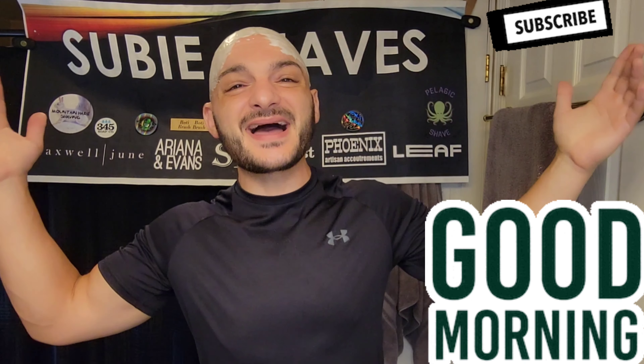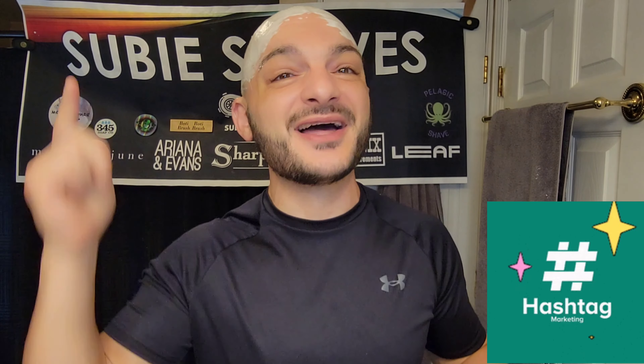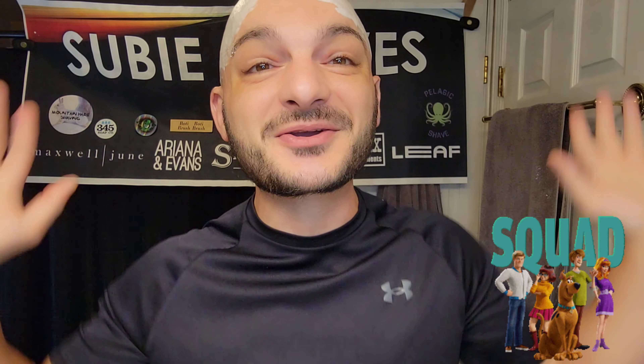Good morning and welcome back everyone to another super shave video. Thank you so much for getting into the video and for joining me. Hopefully you got yourself something cold and delicious and a comfy chair. Come on in. I'm thrilled to be here and super excited today.